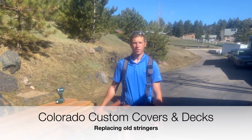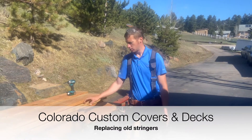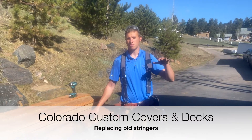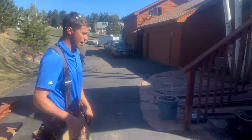Hey guys, Pete with Colorado Custom Covers and Decks. Just wanted to show you guys how to replace an old staircase. So when we're building new decks, typically we'll do the stairs a little bit different — we'll take our measurements and then figure out a rise and run from there. But here we're working and we have an existing staircase that's all rotted out.